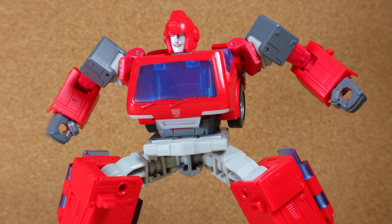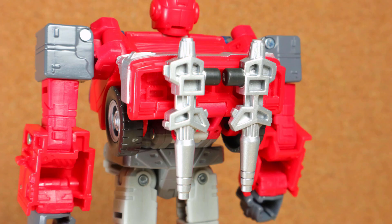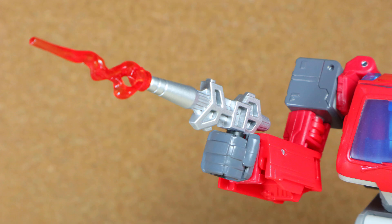Let's take a look at the accessories. He comes with two matching blasters painted in silver, with a tab hole to store them in the back or behind the legs. Of course they fit in the hands, as he is the weapons specialist, and can use blast effects.